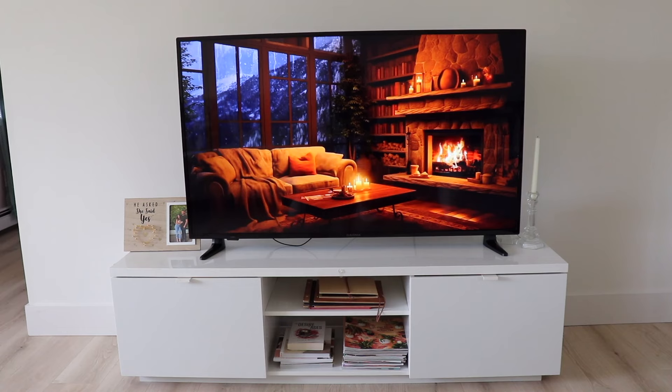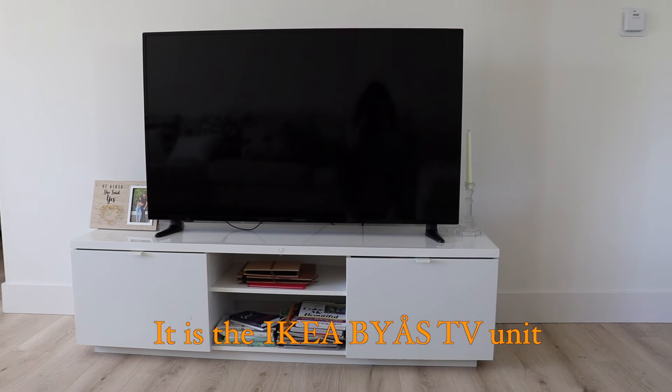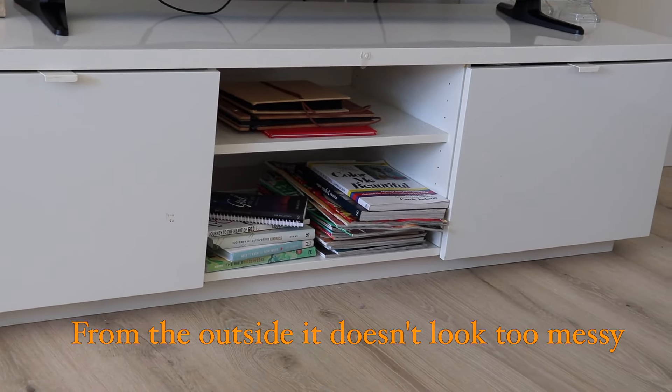Hey everyone, welcome back to my channel! Today's video is going to be me organizing my TV console. This is my minimal TV stand — it is the IKEA BYAS TV unit. We actually got this second hand from one of my husband's friends. From the outside it doesn't look too messy, as I keep it very minimal.